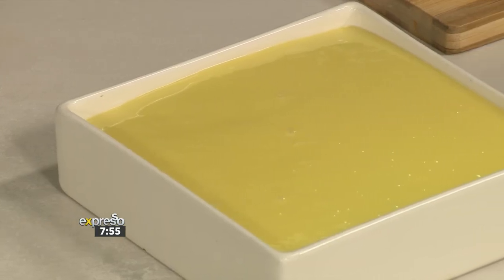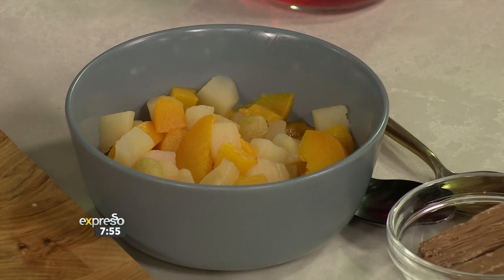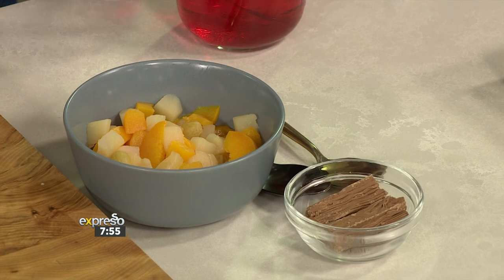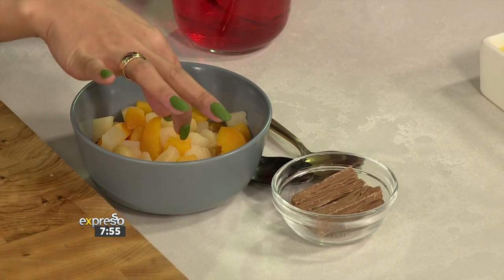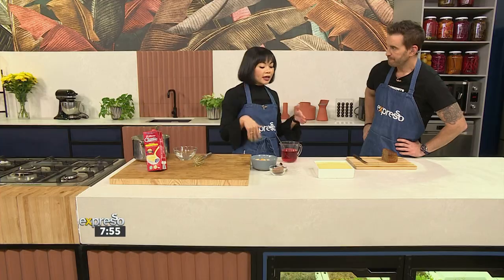And then you take the other gelatin, once that's set, and you pour this over. Then top it off with some fruit. Would you need to let that set again? Yes — so another half an hour in. You have to do this in stages. So you let this set, then put the other one on and top it off with some fruit, so that the fruit actually fuses into the jelly.